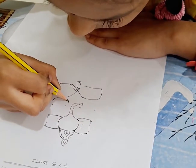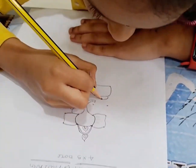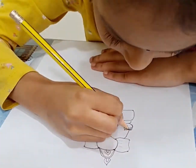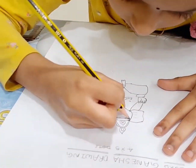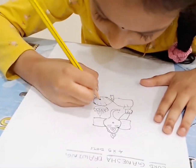Now I am going to show you how to draw Lord Ganesha using 4 cross 5 dots.